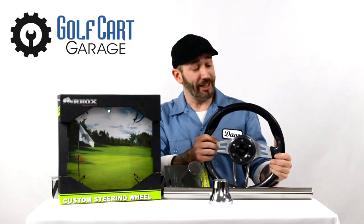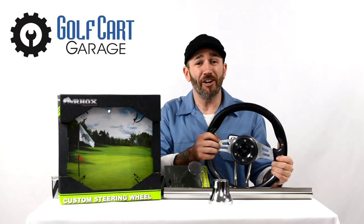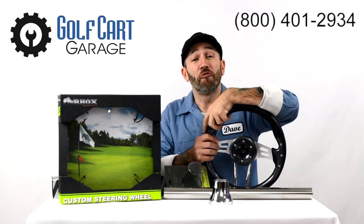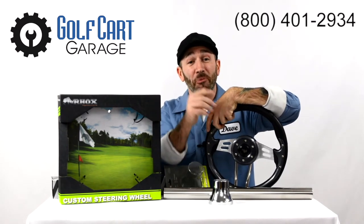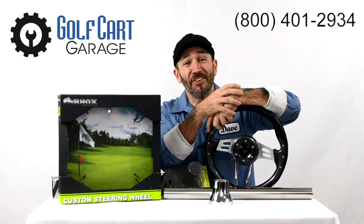Make sure to check out the link to this great accessory in the video description below and stop by GolfCartGarage.com or give us a call at 1-800-401-2934 to outfit your cart today. Remember to subscribe below for more episodes. Thanks for watching GCG TV.